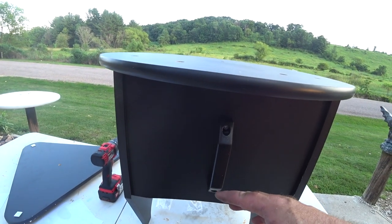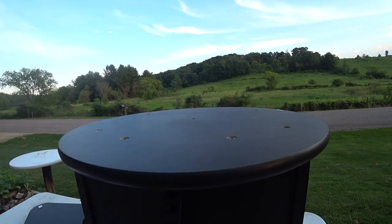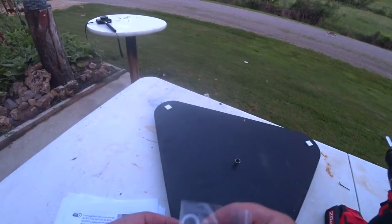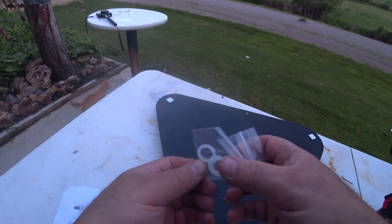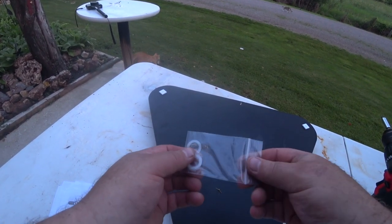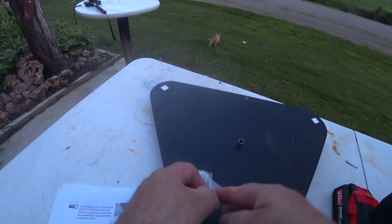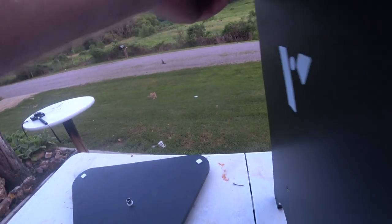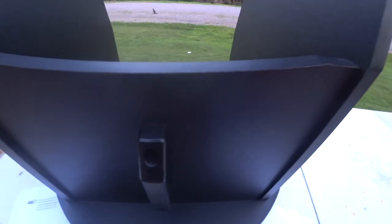I installed the three base feet with Phillips screws, then flipped the base over and got the base plate on, screwing it in with six Allen screws. Next step: these are azimuth axle spacers — you put more on for a more fluid motion. I'm going to start with two, then put the top through.